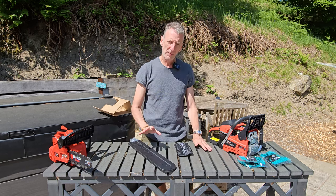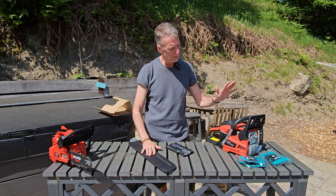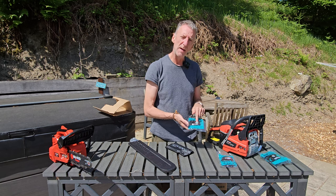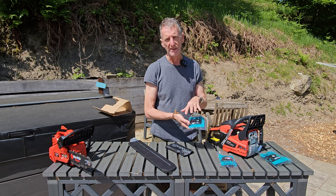We'll get it assembled now. Have a look at the tool kit - once it's assembled I'll have a walk around it so you can see what it comprises. Just something to take into account: because we've got the 16 inch bar and the 20 inch bar, the four chains are split - two 16 inch and two 20 inch.